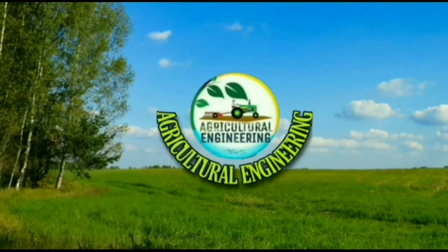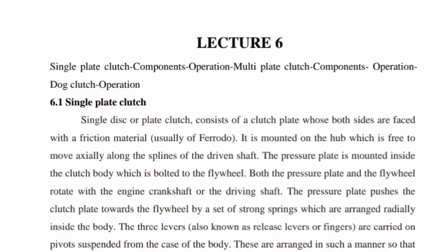Hi guys, welcome to Agriculture Engineering lecture number six. Topics covered: single plate clutch components and operation, multiple plate clutch components and operation, and disc clutch operation. First, the single plate clutch — a single disc or plate clutch consists of a clutch plate whose both sides are faced with friction material.